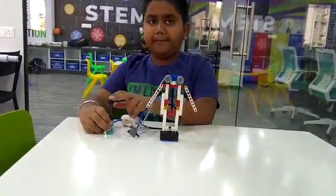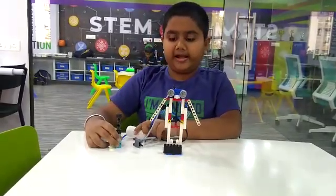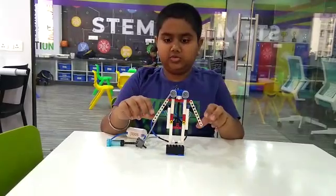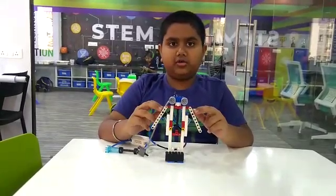First I pump air in the pump, and then the air gets stored in the air tank. Then I use the switch, so the pistons move and then the hands move up and down. So this is how the scarecrow moves.